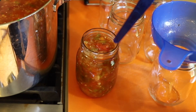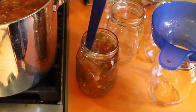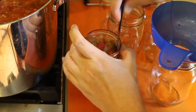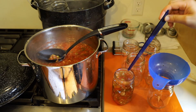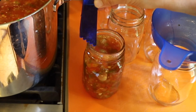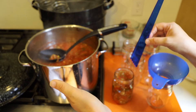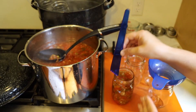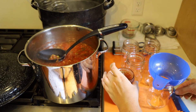Next you want to get the air bubbles out. Flip the bubble tool over, stick it in, and you'll see some air bubbles coming out. Then test your head space again to make sure it's still at a half inch. If it's not, add more salsa, use the bubble tool again, and measure head space again. In our case we are good to go, so I'm moving on to the next jar.